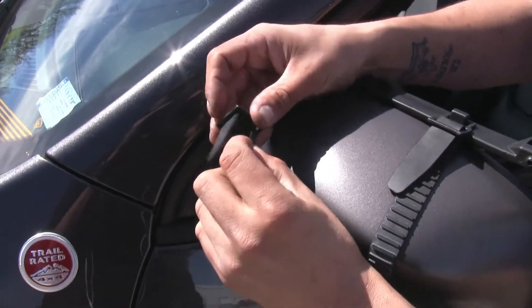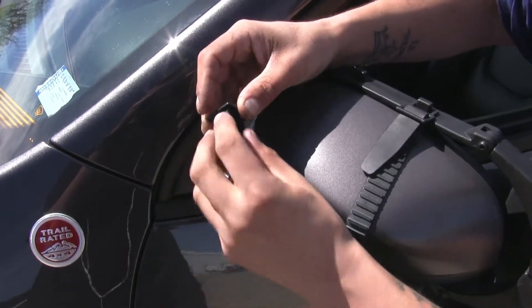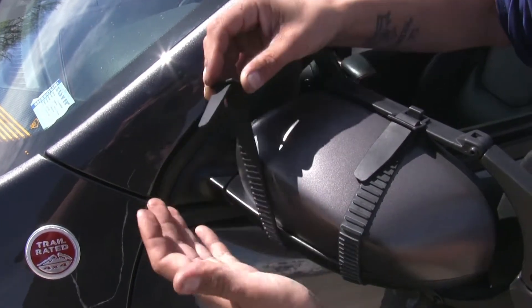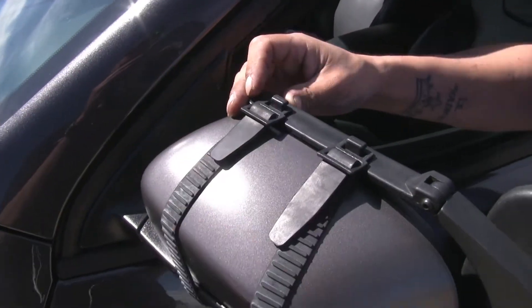To adjust the straps: if you want it tighter, you're just going to feed it through and pull it through. If you want it looser, you're going to feed the free end back through, making it longer. With our mirror securely on our vehicle, we're ready to tow.